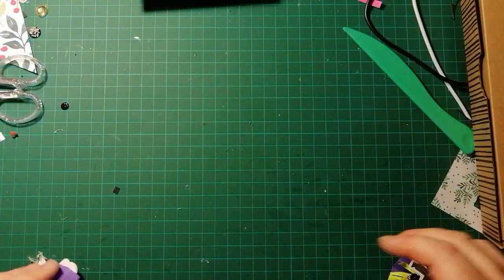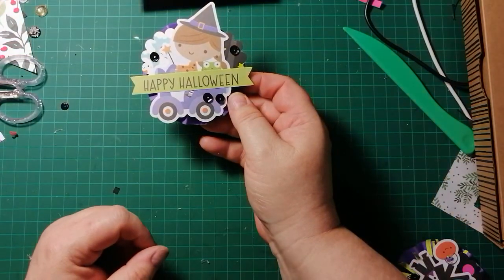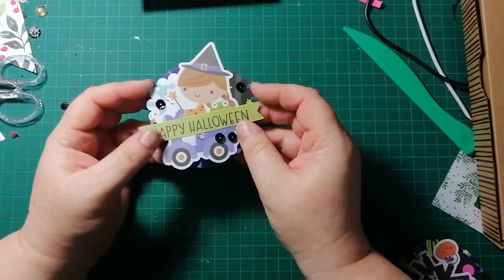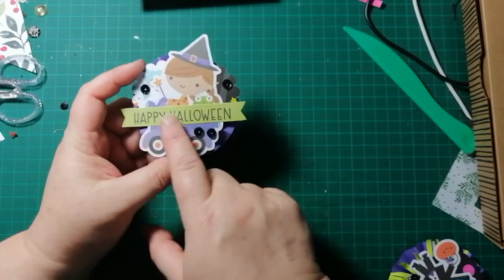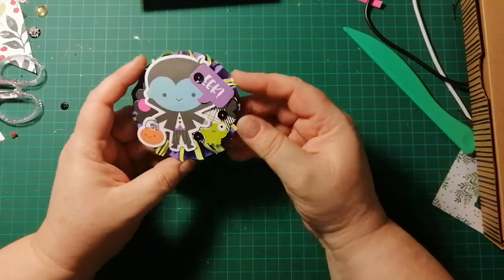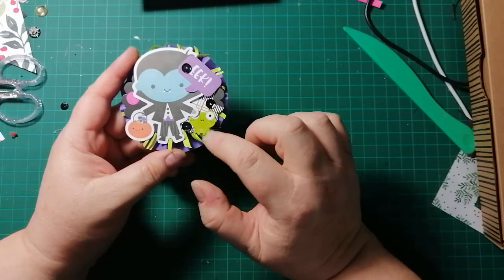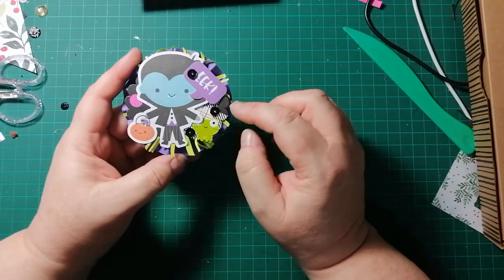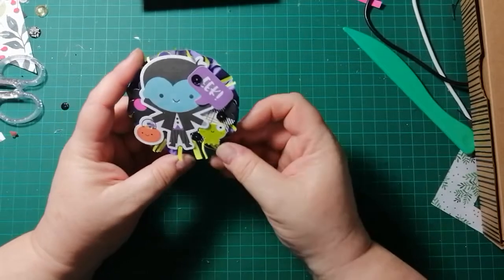I also made a couple of rosettes. This one is a little witch — a purple card rosette with scallop circles of paper, an ephemera piece, a chit chat, and some black sequins glued on. The other one is a vampire with lime green fringing behind it for a different pop of color, scallop circles of paper, an ephemera piece, and a little frog sticker.